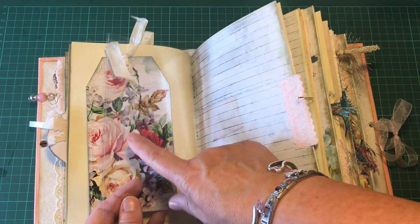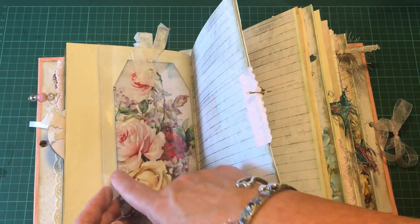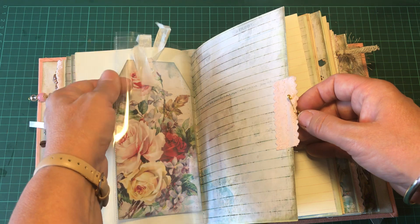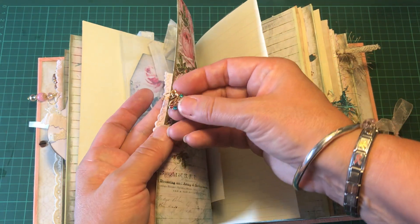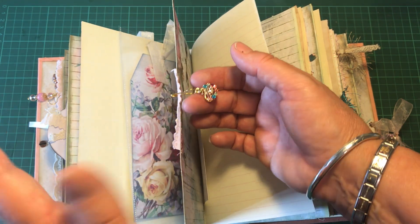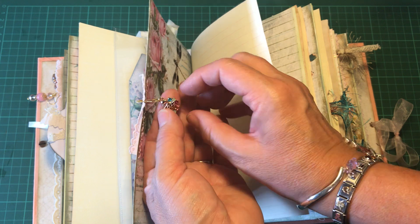This little tag fits into this little pocket, but the pocket can also be used for photographs — I'm sure it would hold about three photographs. And this is a gorgeous little swan charm which I've had in my stash for ages. I thought there's no better place to use it than in this gorgeous journal.